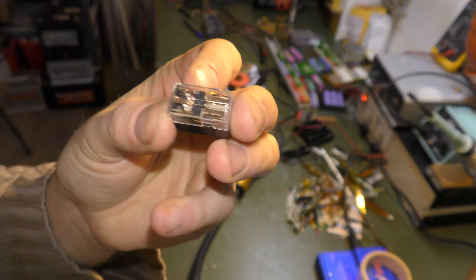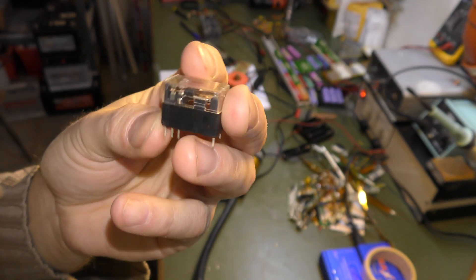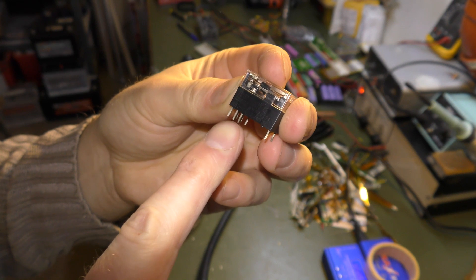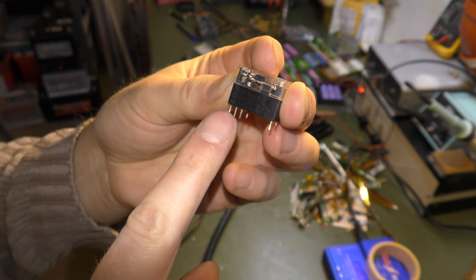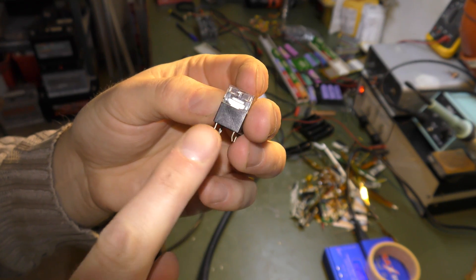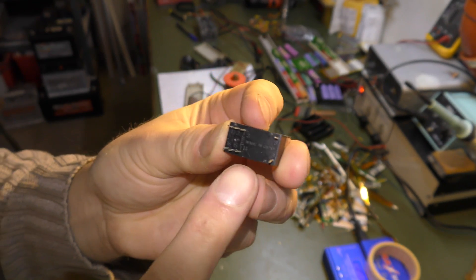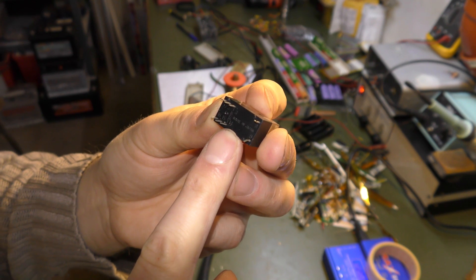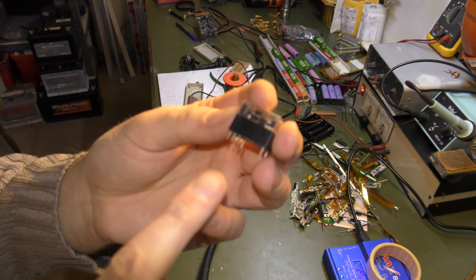I did something very smart — I tested the relay before soldering it, and that turned out to be a good idea because I couldn't get it to work. Normally, three pins mean two are connected until you apply power to the coil, then it switches. But I applied 12 volts and nothing happened. I looked at the bottom and found a little coil mark between two different pins. If I'd soldered it on the board first, it never would have worked.